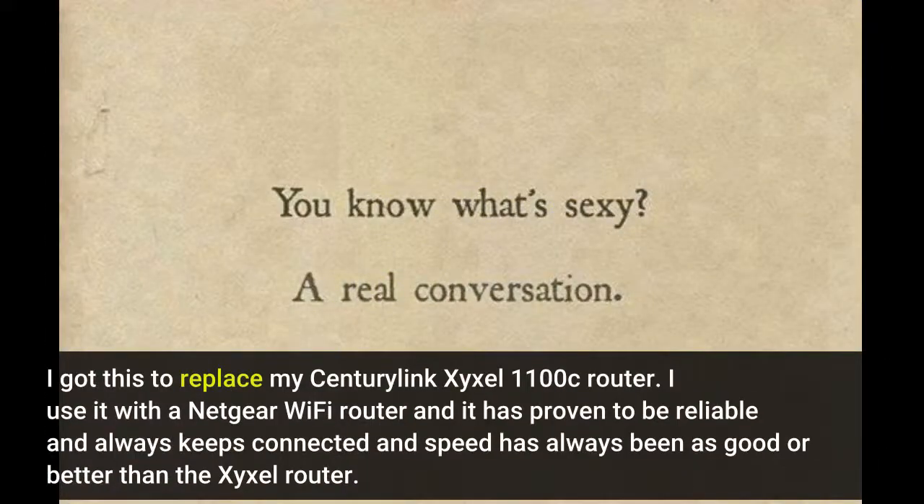I got this to replace my CenturyLink Zyxel 1100C router. I use it with the Netgear Wi-Fi router and it has proven to be reliable and always keeps connected, and speed has always been as good or better than the Zyxel router.